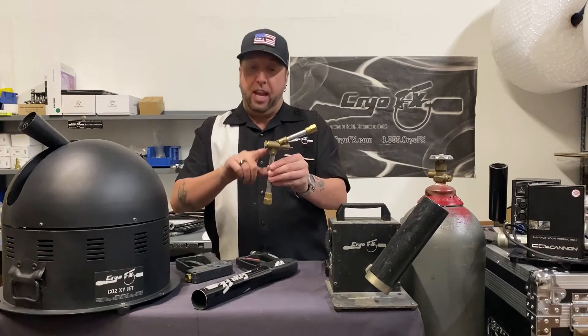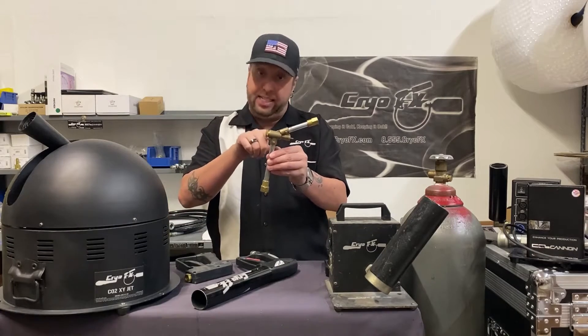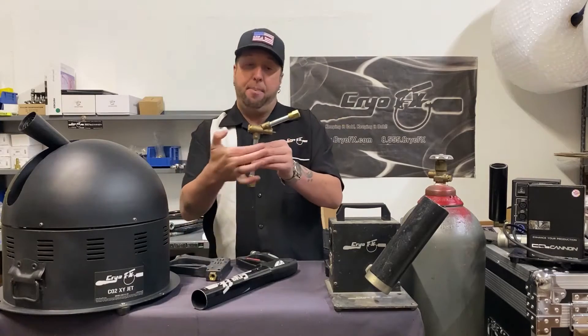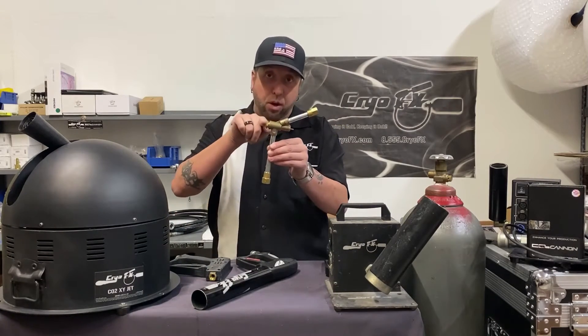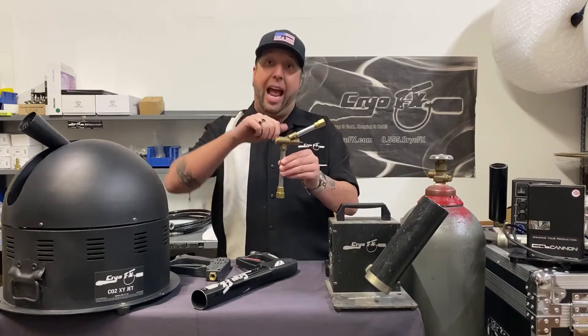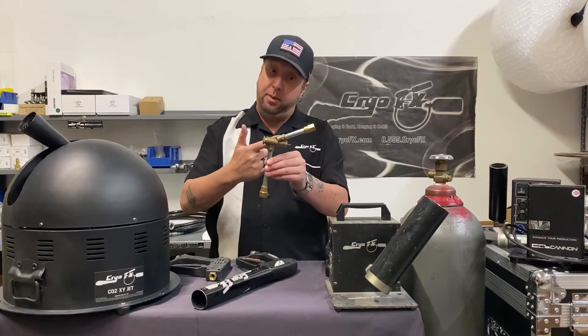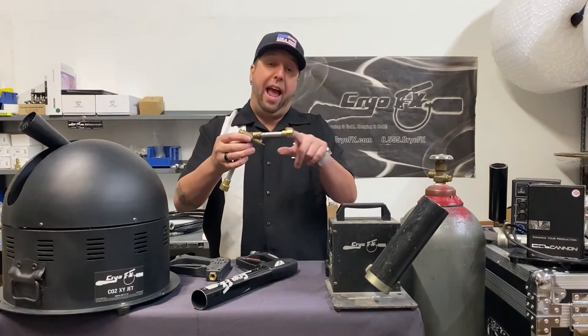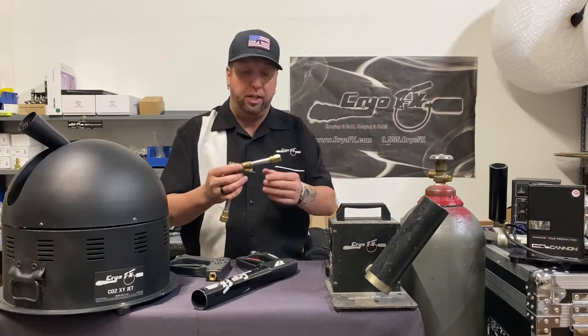This is the CO2 cannon main part. How it works: liquid CO2 comes in through the bottom and stops right here at the valve. When you press the handle, it presses a little pin inward, which presses a ball bearing outward and allows the liquid CO2 to flow up through the top portion and out through the nozzle.